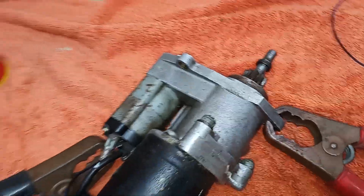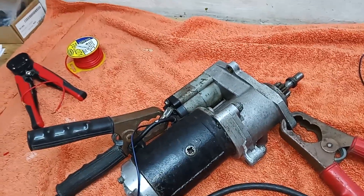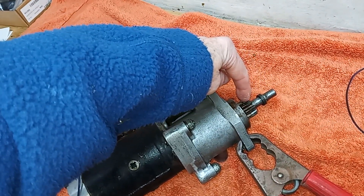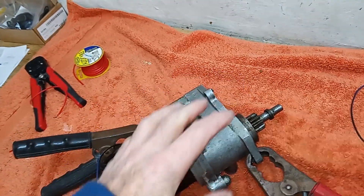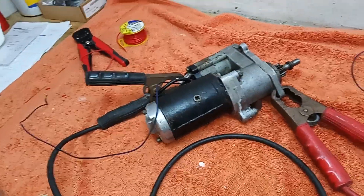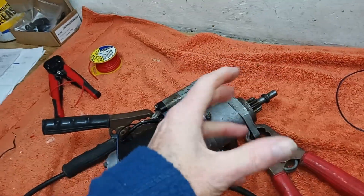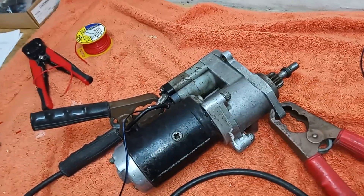On this bike, unlike the normal Commando, the starter motor is not always engaged. It's only engaged when that pinion is thrust forwards to mesh with the ring gear, and when you let go it comes back in again. On the Commando it's pre-engaged the whole time, and so you have a sprag bearing which means the engine can turn without driving the starter motor around.